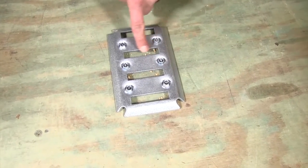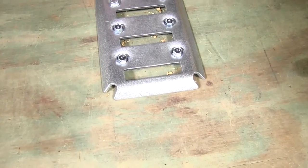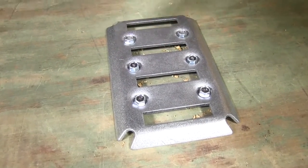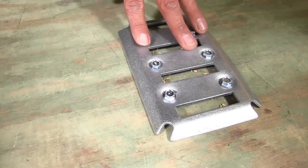We've got 4 e-track slots, and these are fit into a heavy duty steel construction, zinc coated. So whether you're using this inside the trailer or outside in an exposed open trailer, they're going to have superior rust resistance.